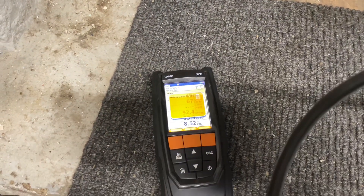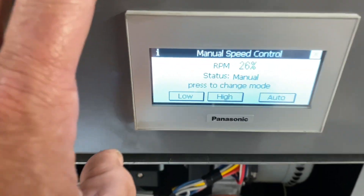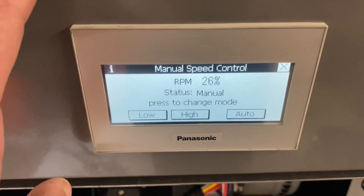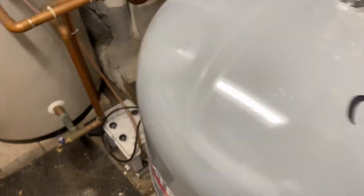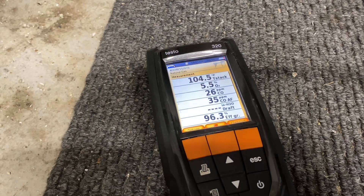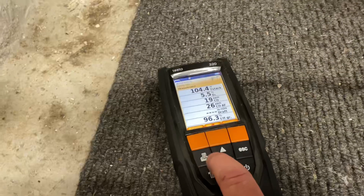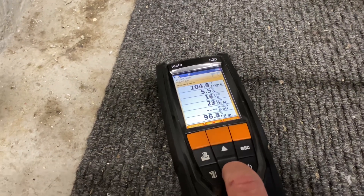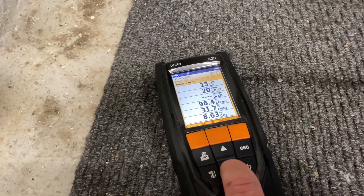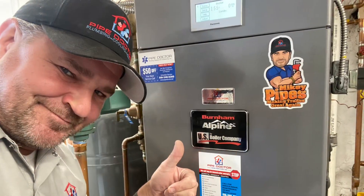Let's set this to low fire and see what kind of numbers we get. On low fire at 26 percent manual speed control: O2 is 5.5 percent, and low fire spec is 3.5 to 7 — good. Carbon monoxide is 18 and dropping. Efficiency is 96.3 percent. CO2 is 8.63 percent, and we need to be between 7.9 and 9.9. Perfect numbers again.